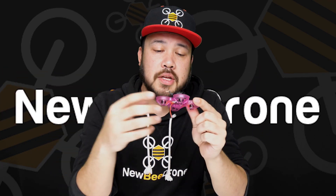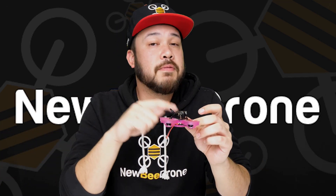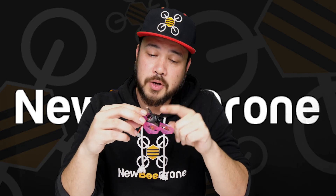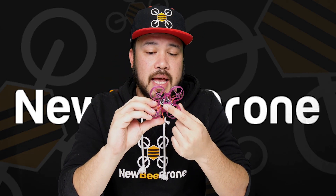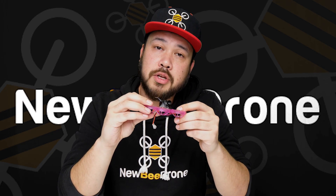This is the first release of the Hummingbird, so if there are any issues we will be fixing them through the firmware, which is why we're releasing a video on how to flash the firmware for both your FC and your BLHeli S ESCs.